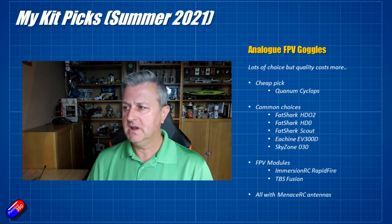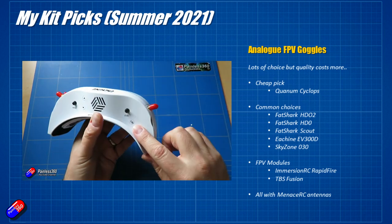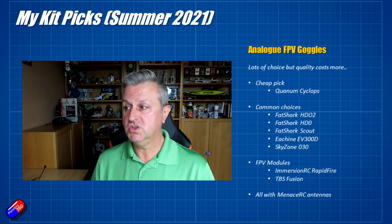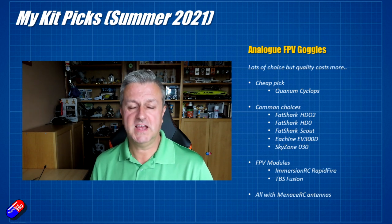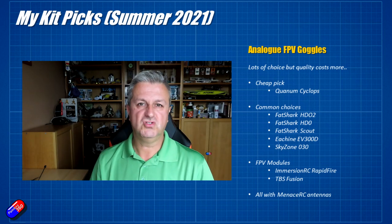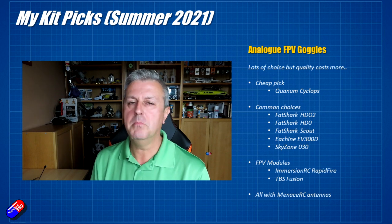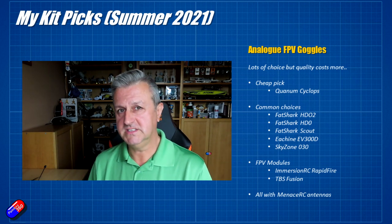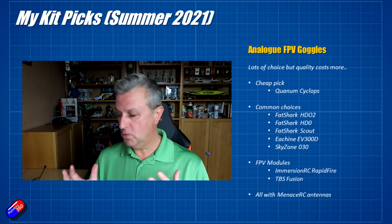Other good binocular goggles: I really like the Isshin EV300Ds and the Skyzone 030s. In terms of FPV modules, there are only two that I would personally recommend — I use the ImmersionRC RapidFire and the TBS Fusion module. Both work spectacularly well; they're the next-generation ones that create the image by listening to both antennas all the time, rather than a traditional diversity setup that switches between one antenna or the other. You get a little bit more range out of the flight in places where you might lose an image with a traditional diversity system. I use MenisRC antennas pretty much exclusively.